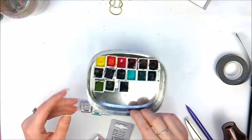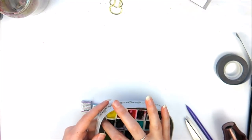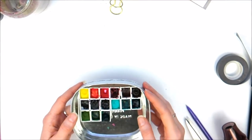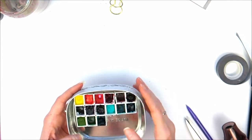I've always been a huge fan of Daniel Smith. I've bought tubes every now and then to build up my collection — it's a small collection. But Daniel Smith's colours are extremely rich, I find, which is why I love them. They're my favourite watercolours.